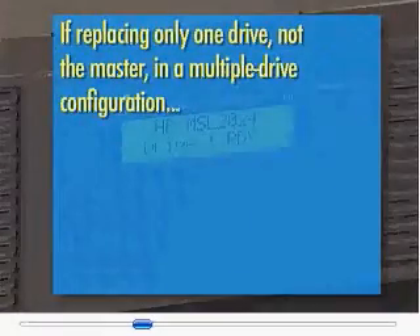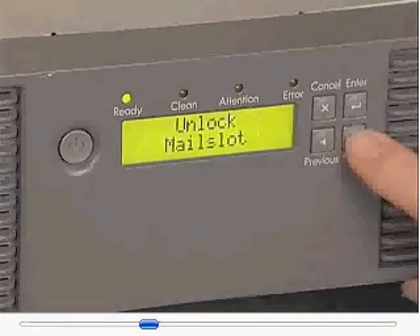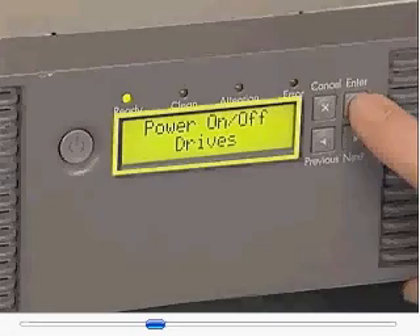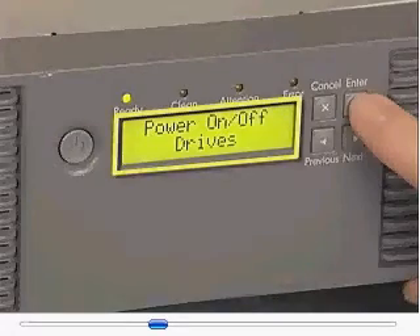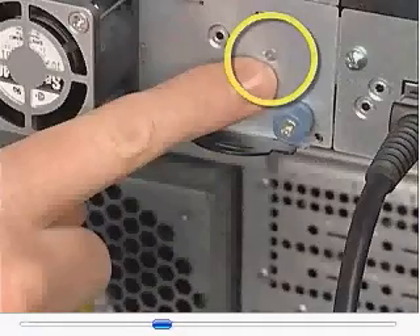If replacing only one drive, not the master, in a multiple drive configuration, use the OCP support menu to power down the drive that you want to replace.